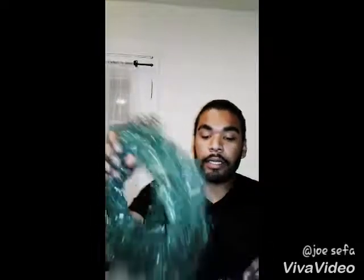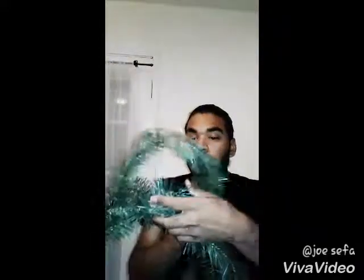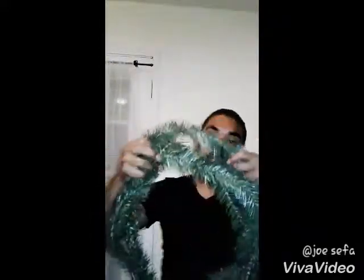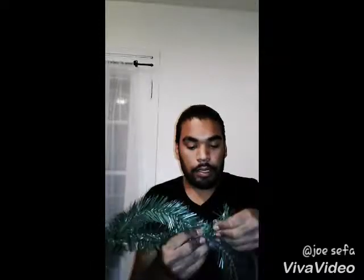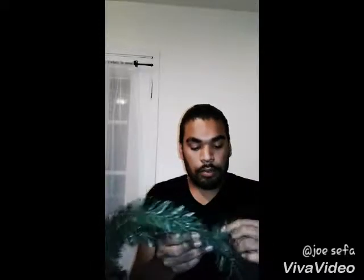I didn't have a wired clothes hanger, so what I've been doing was just going with the inner and outer motion with so much of the garland, and then, since it has a wire inside, just wrap it and then continue the process. Like this. I bought two because I didn't think that one was going to be enough, and I don't think that one was going to be enough either.